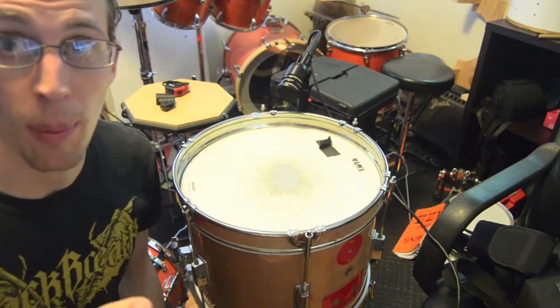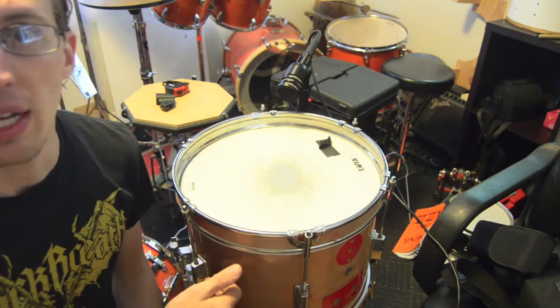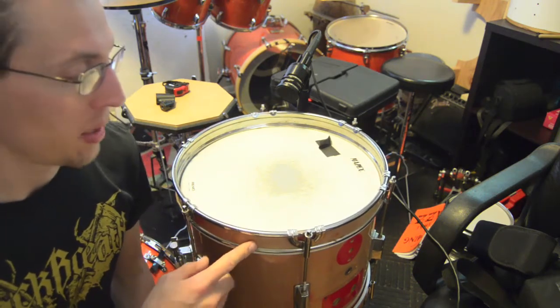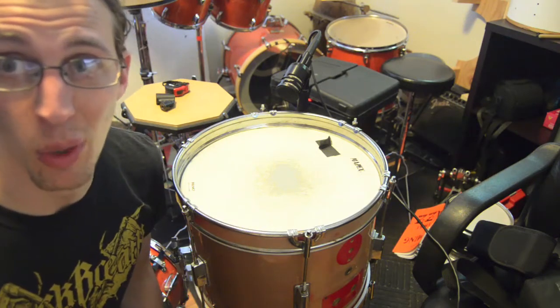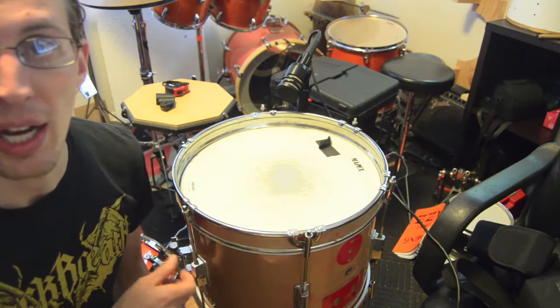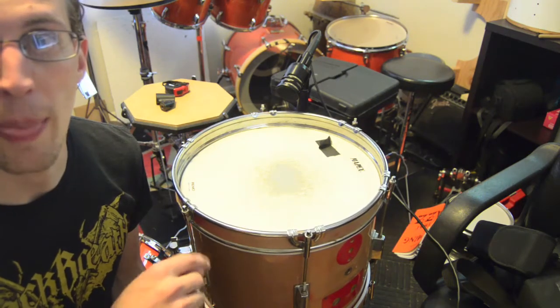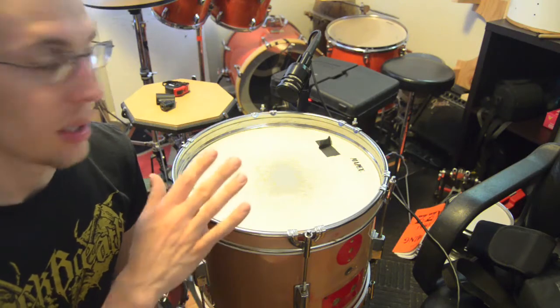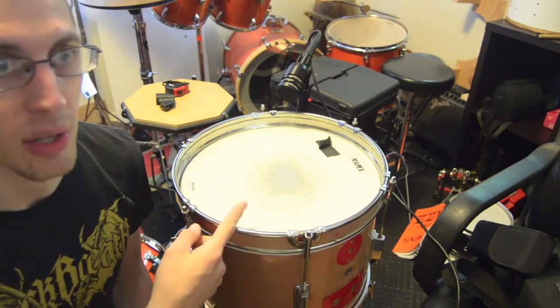Hey, so today's video we're going to do a couple of weird things with snare drums. First of all, this is a snare drum — it's 14 by 10. It used to be a bass drum for a little kid's drum set. You've seen me play it before if you watch the channel. It sounded horrible, so I decided to make it into a snare drum. I just attached a strainer, put one of the wood hoops that I refurbished on the bottom side, and it actually kind of works.